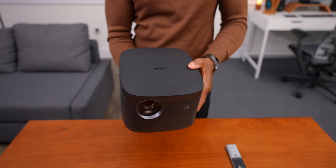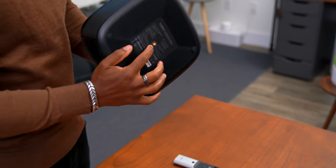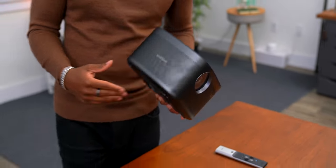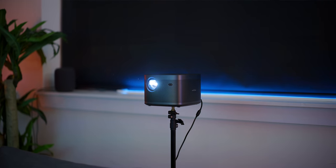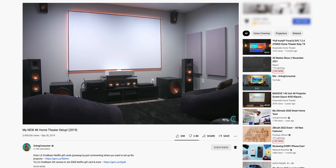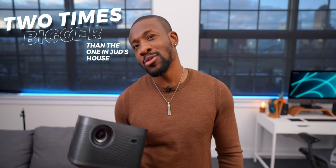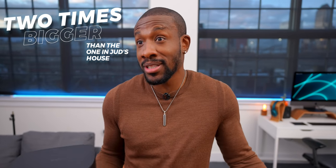I like this small form factor because it allows it to be placed just about anywhere. There's a little thread on the bottom, so if you want to throw this thing on a stand you can, but it allows you to move it just about anywhere. What's crazy is this thing can get up to 300 inches. I've got a pretty nice home theater in my house and this can do more than what I've got at home, and that's a pretty large screen.